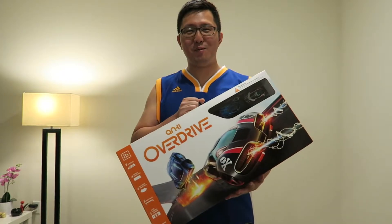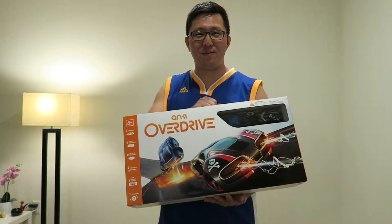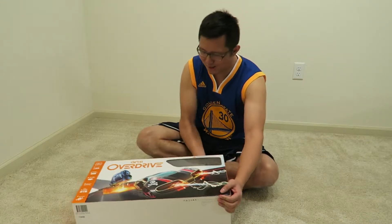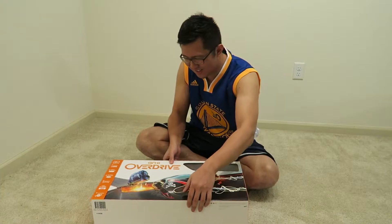Hey guys! I got this from William for my birthday — it's the Anki Overdrive, which is really cool. We're gonna build it! Let's get it started, so excited, here we go!